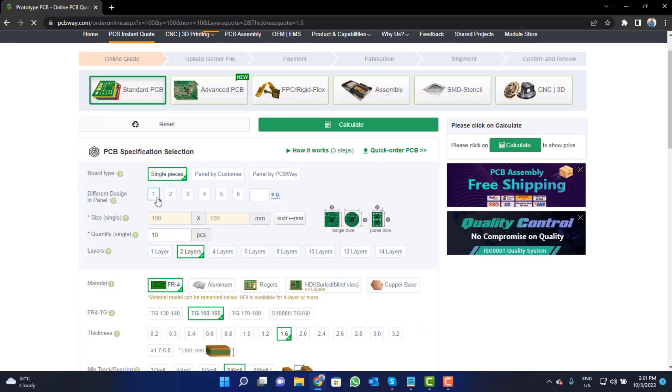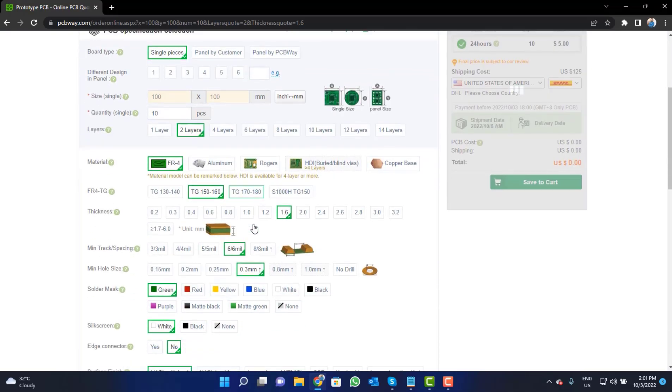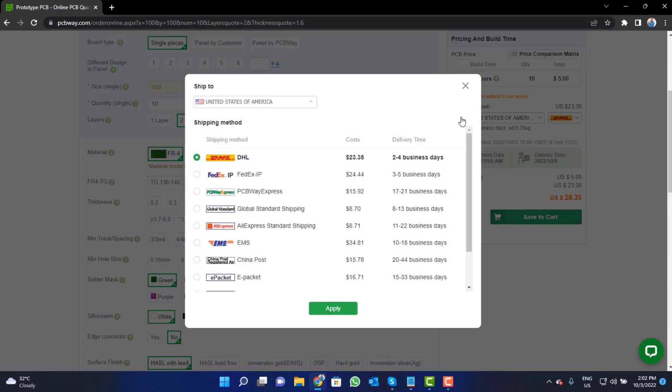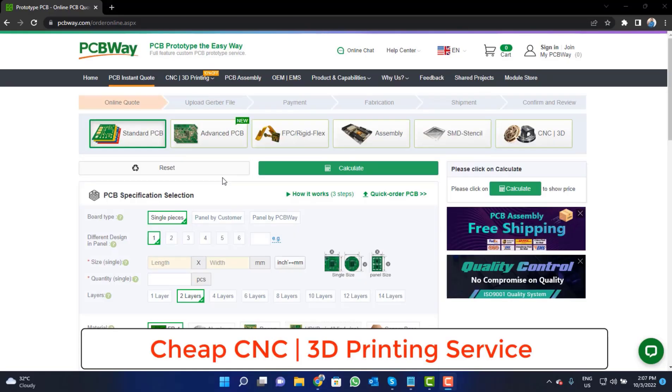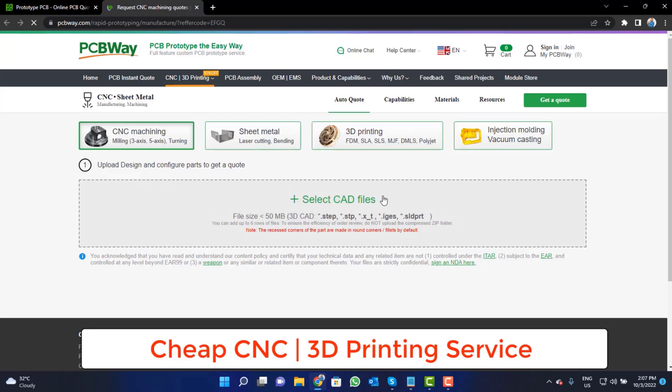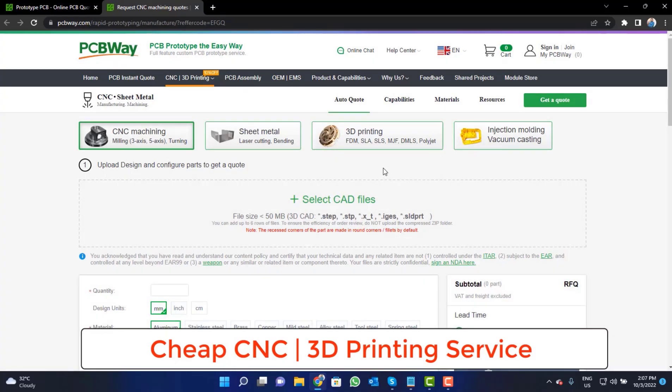Fill in the specifications like number of layers, dimension, color, and quantity. Select your country and also a shipping method. PCBWay is also providing CNC and 3D printing services, so click on that button, upload your CAD file, and place your order now.